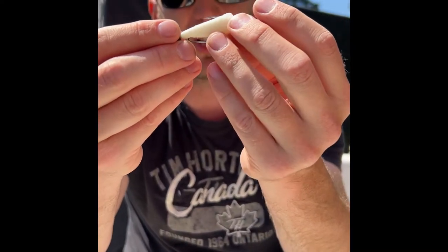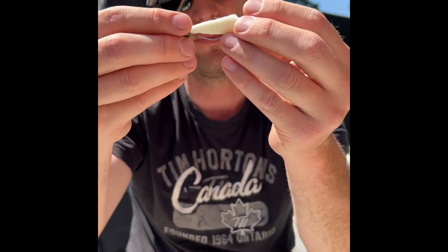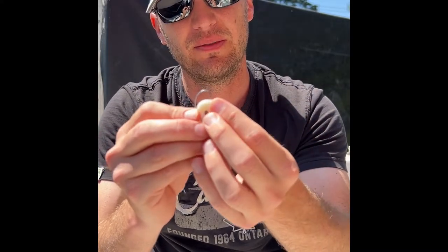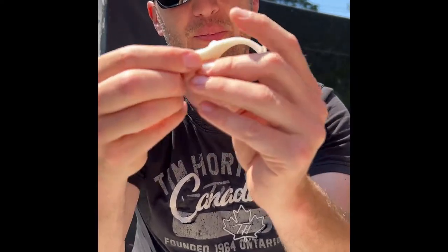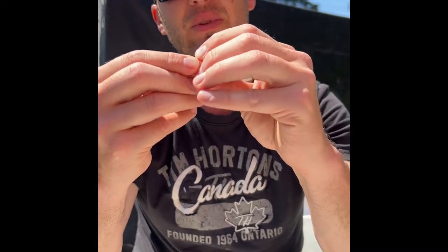Then you want to approximately measure it to where it's going to come out — it's going to give you a nice flat profile. Stick it back up through, bring the tip of the hook out, and then bring the plastic up and bury the tip of that hook just into the plastic.